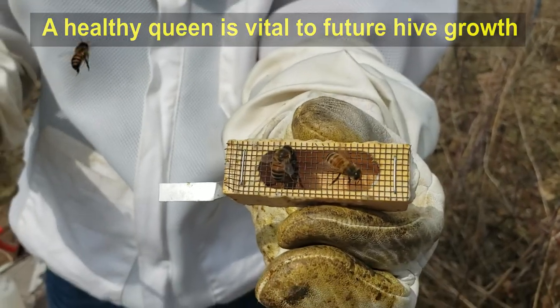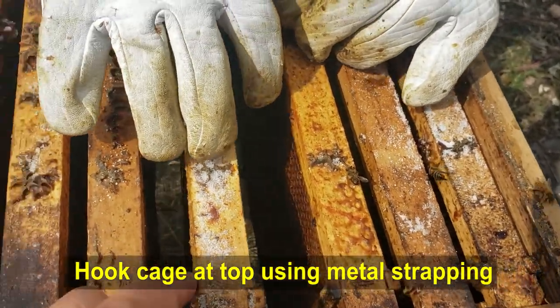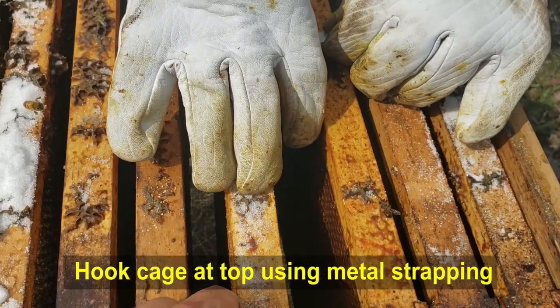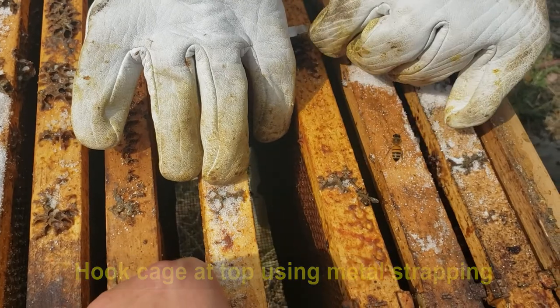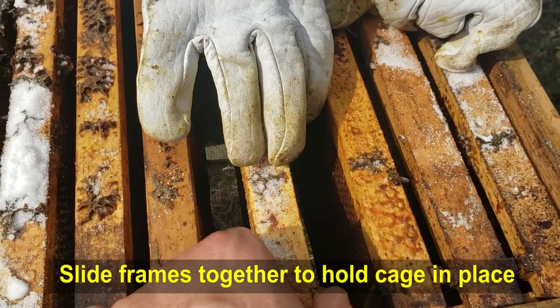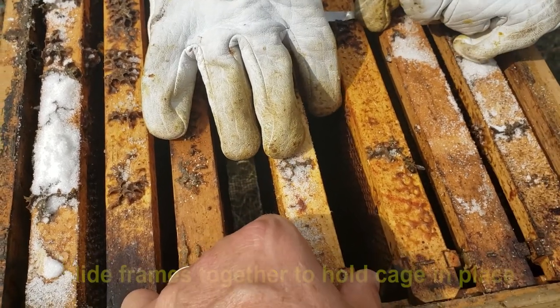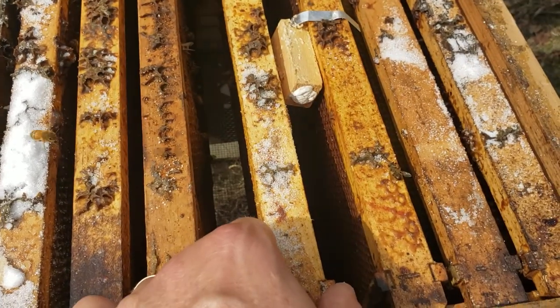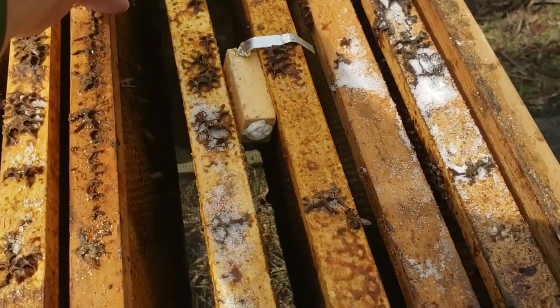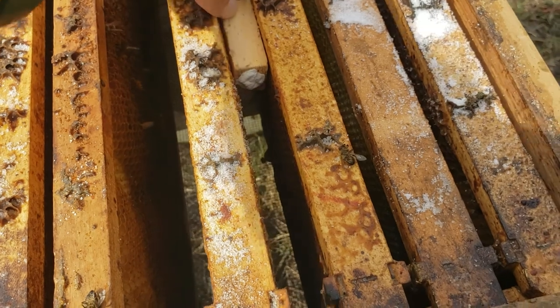She seems to be moving about just fine. You want the screen facing down. Once you push this frame over it's going to hold it in place. I'm just going to squeeze this over. And now she's in.